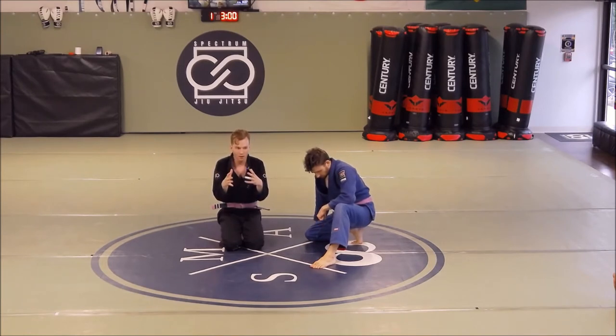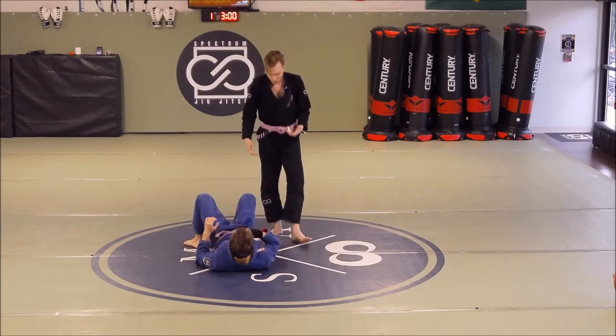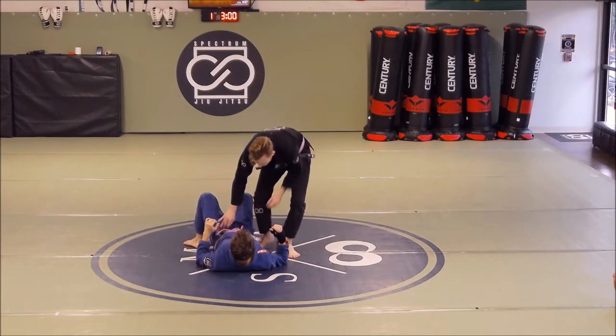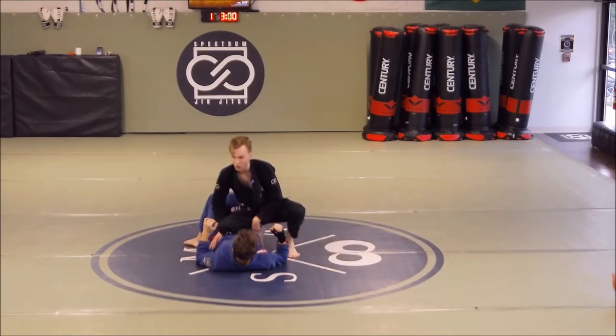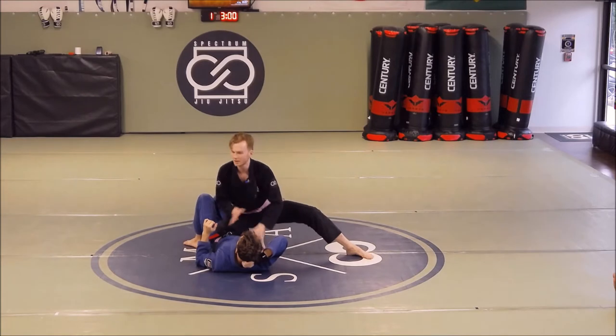First, let's make sure we're all clear on what the north-south knee-on-belly is about. There are a lot of different ways to do it. The most traditional way is where the top person takes their shin and places it on your belly. They're on the ball of their foot with the other foot as a kickstand, and their hands can be in a bunch of different positions.